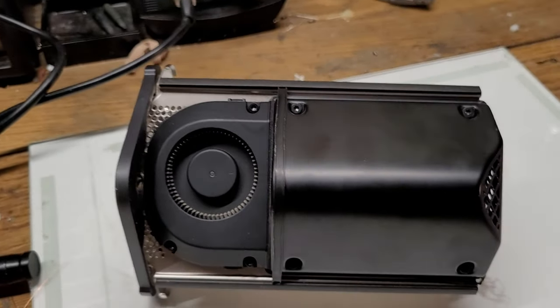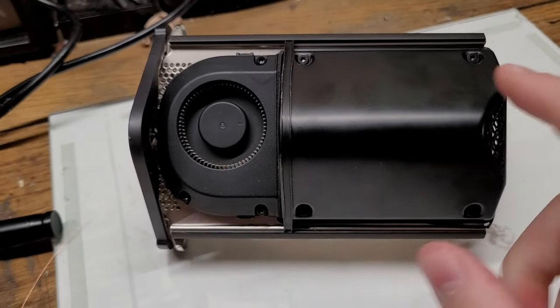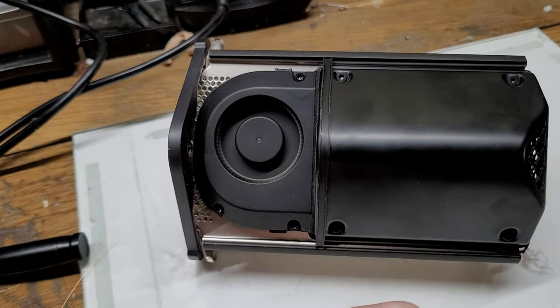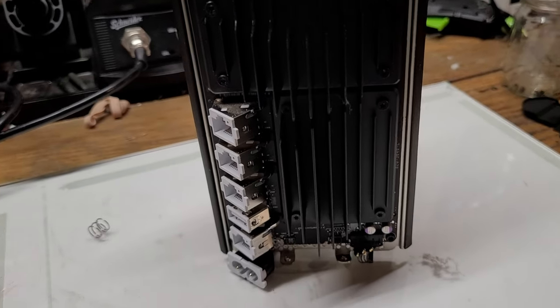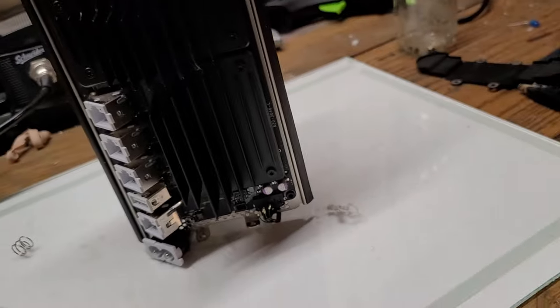Looking at the high voltage block of this device, we can see what looks to be the power supply and a really unusual looking fan — it almost looks like the fan you'd find on some sort of Dyson product. On the other side there's not a lot going on, or at least not a lot we can see, because it's covered up by heatsinks.